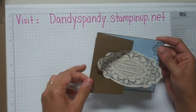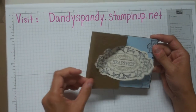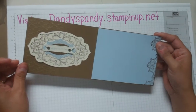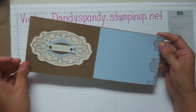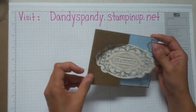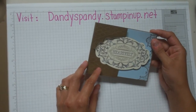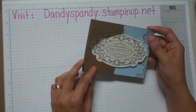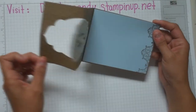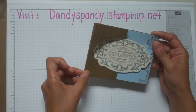The card that I'm making — from what I understand in my research — the original template came from a demonstrator named Dawn Olszewski. Her website is dostamping. This card is kind of a combination of two demonstrators that I had seen online. I know one was Frenchy Martin, and the other one I'm not sure — I'm sorry — just copying their designs and combining the two together.